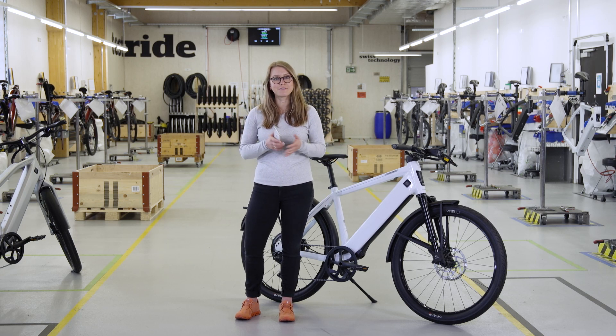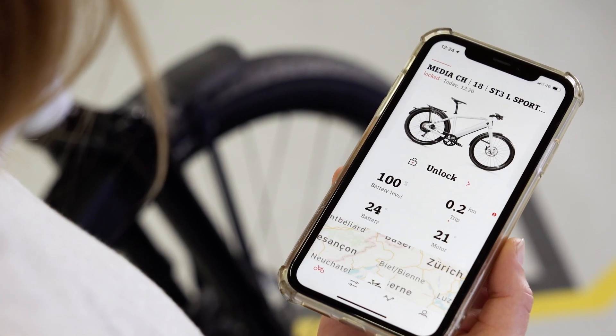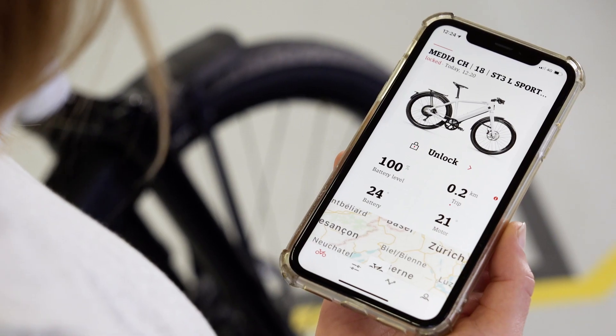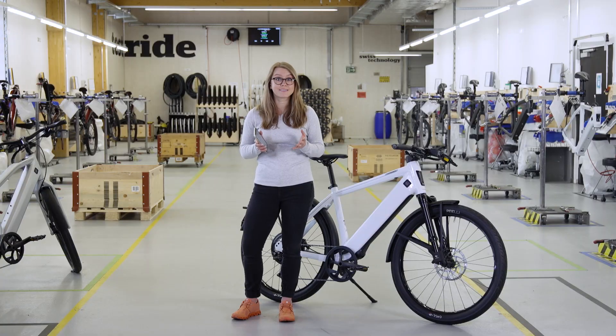Now let's dive into the features of the Omni app. On the start page of your app, you can see which of the four menu levels is called up by the red icon at the bottom. Let's start with the red bike icon on the far left — the bike status.